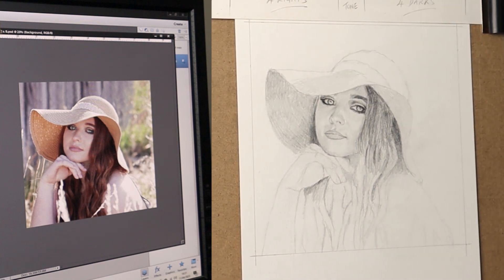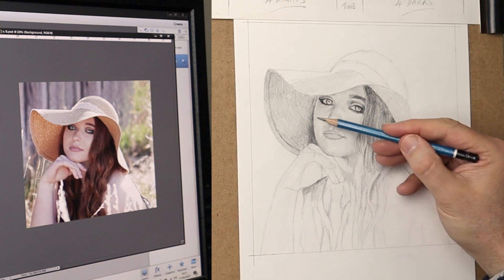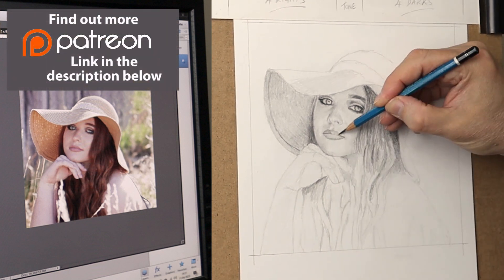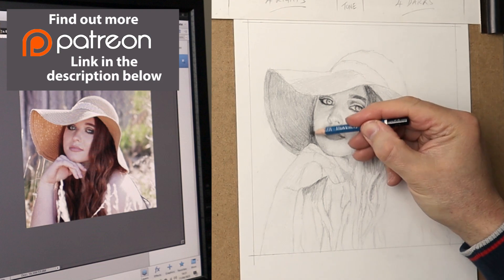I'd just like to take this opportunity to thank all my Patrons for their wonderful support every month — I can't thank you enough, it means so much to me. If you are considering joining me on Patreon and would like the benefit of longer, slower, and more in-depth video, please check out the link in the description below.